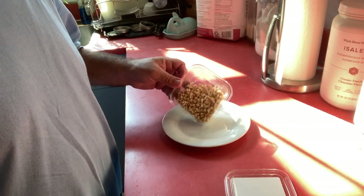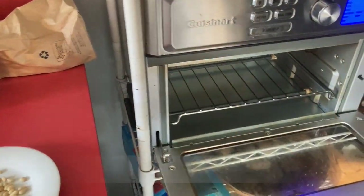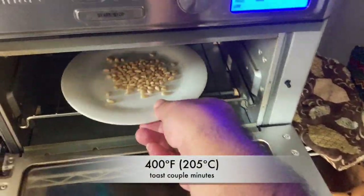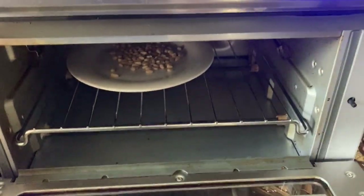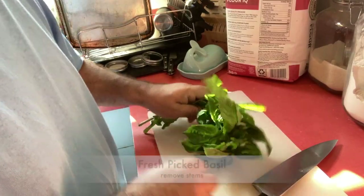I usually start with toasting some pine nuts in the toaster, about 400 degrees Fahrenheit, 200 or so Celsius. Keep an eye on them — they only take a couple of minutes, you really don't want to burn them.